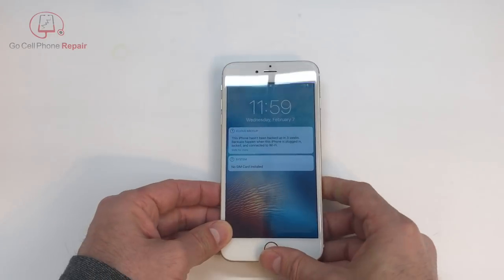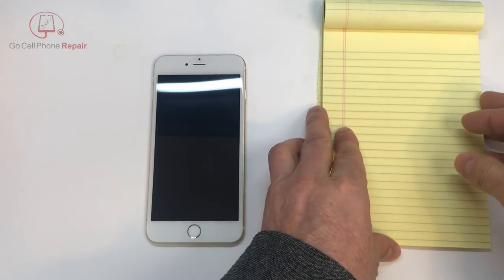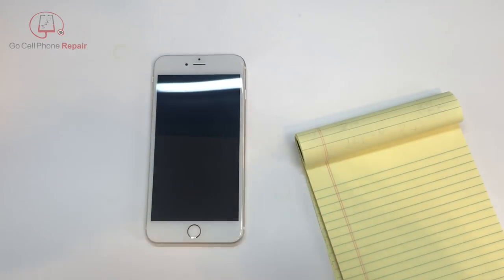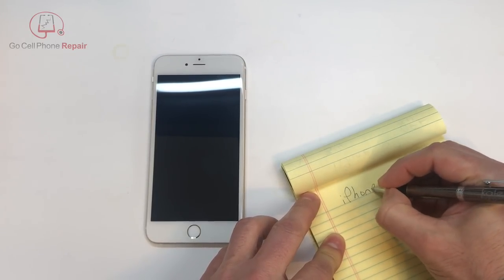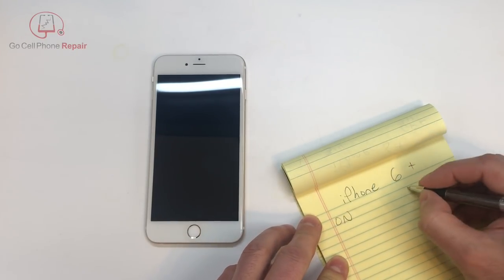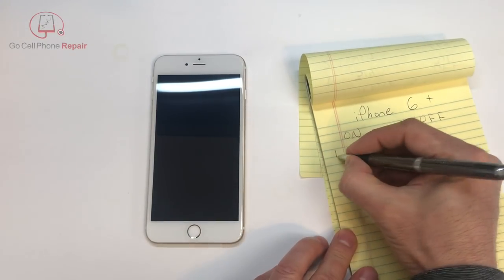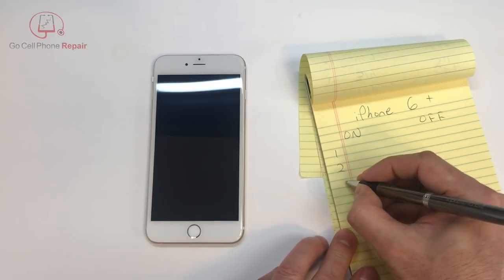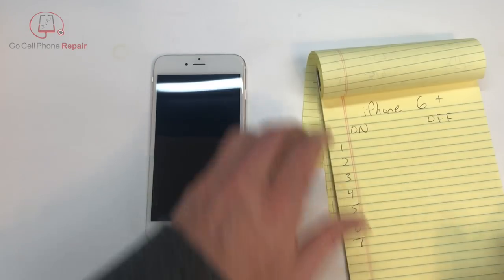Okay, so this is turned on. I'll write these down as we go — you can see how terrible my handwriting is. This is going to be iPhone 6 Plus, on and off. Of course this is inside the housing. We're going to have pins 1, 2, 3, 4, and 7.